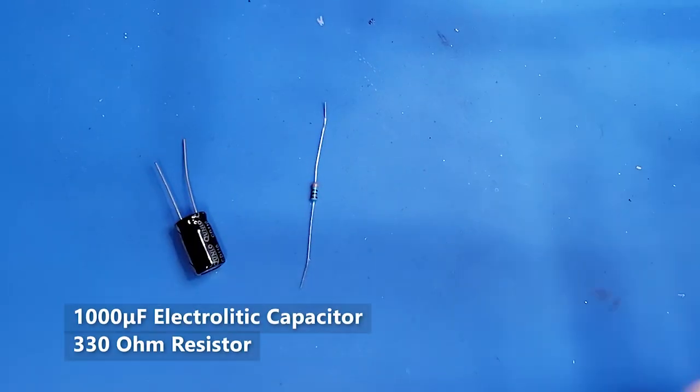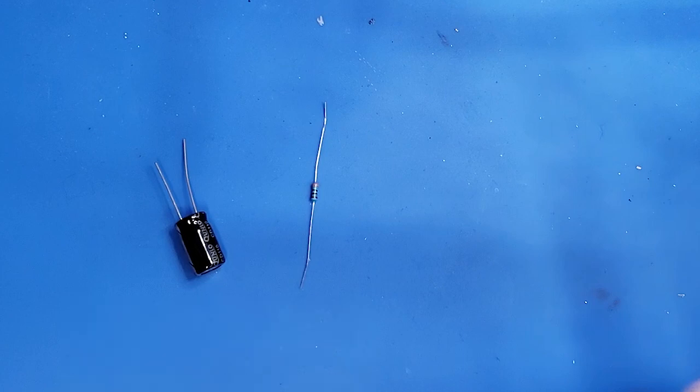While working on this project, I found I was also going to need a 330-ohm resistor and a 1,000 microfarad capacitor. These are to make sure that the signal peaks are leveled out and it doesn't overload the NeoPixels.